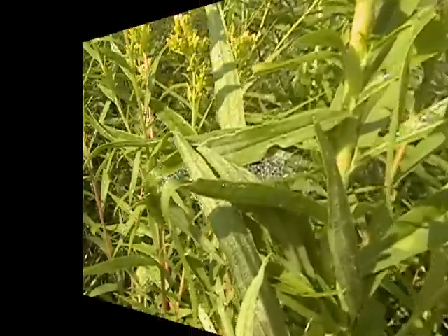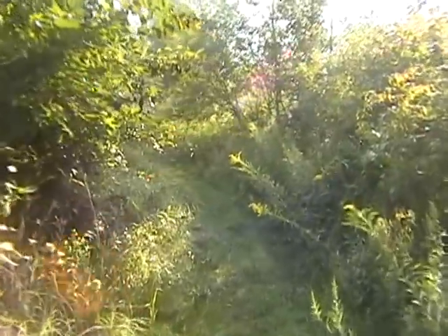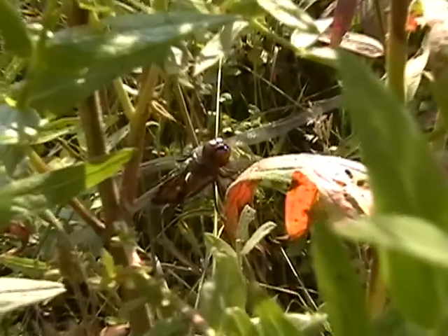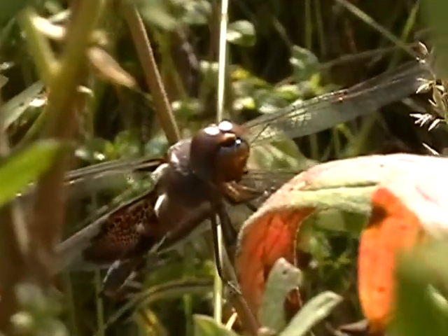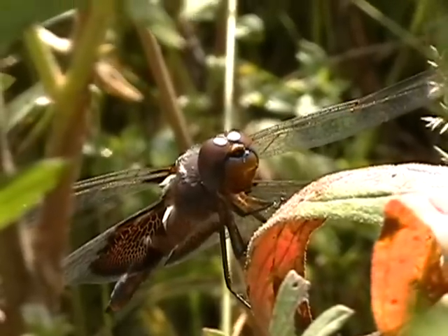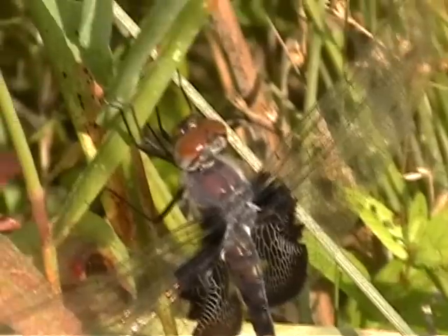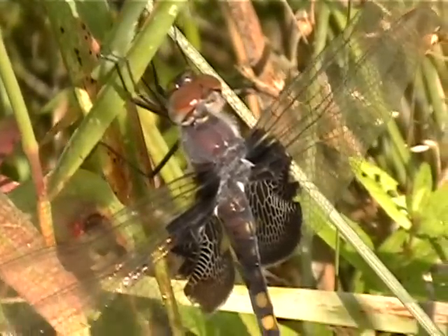We're gonna leave this one alone and look around. There's a dragonfly here — these guys have the best eyesight around of all the insect world.